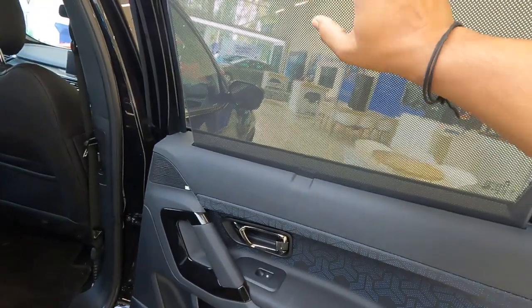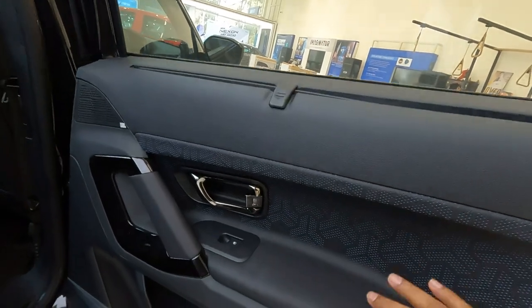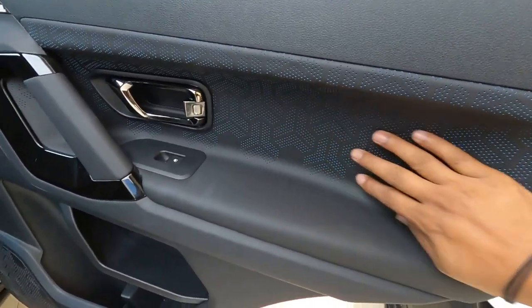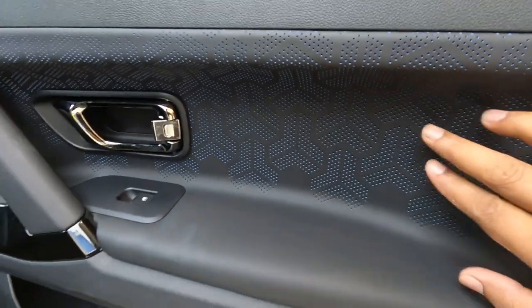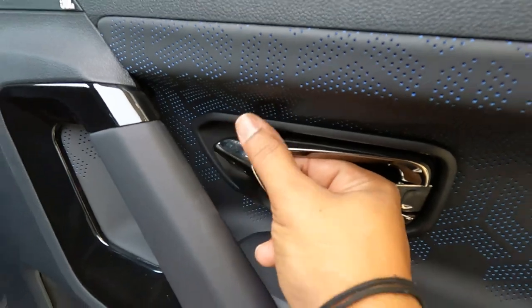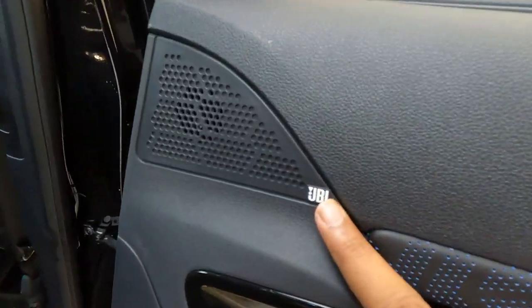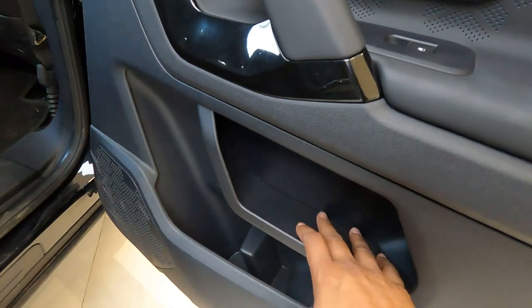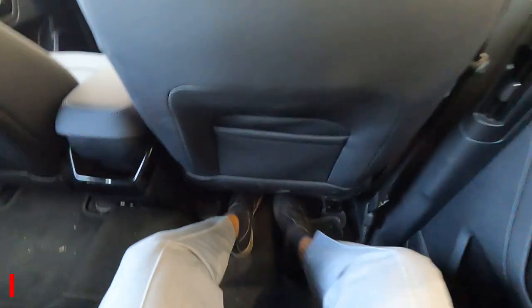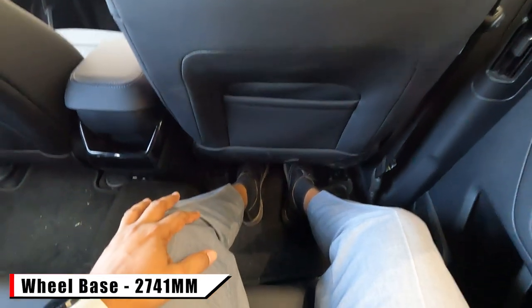In the rear door trim there is a manual curtain for rear passengers and a black color trim with leather upholstery in a Tricoat pattern. There is a dark chrome handle, a JBL badge on the tweeters, a mobile holder, and a bottle holder.